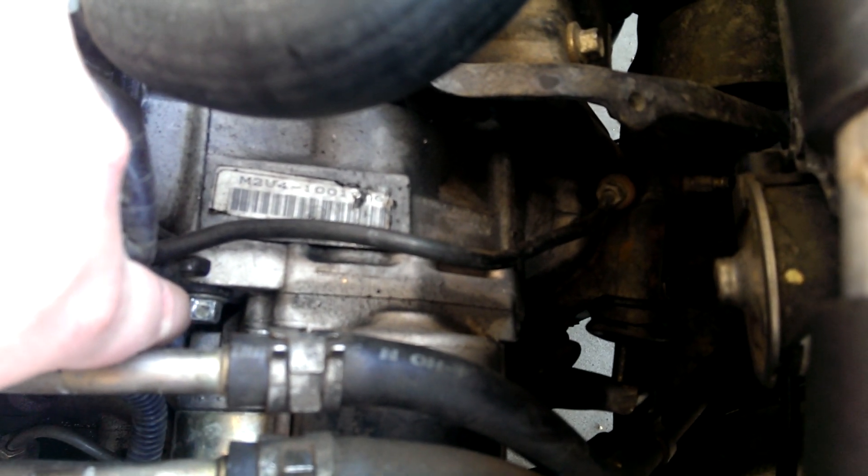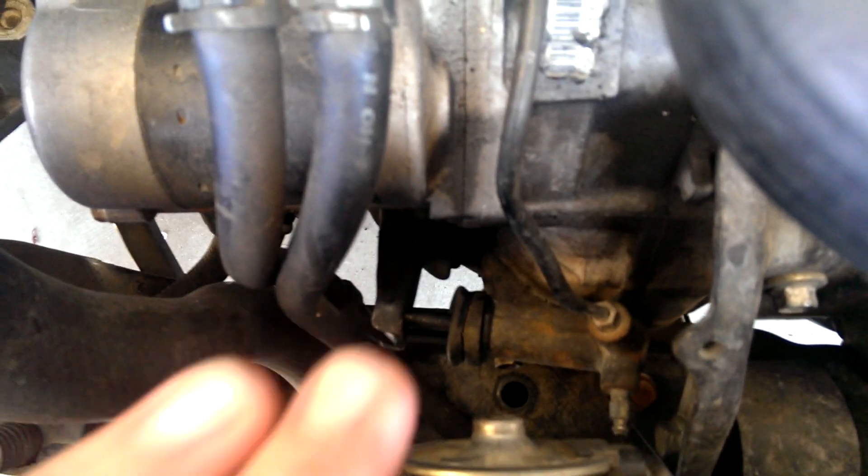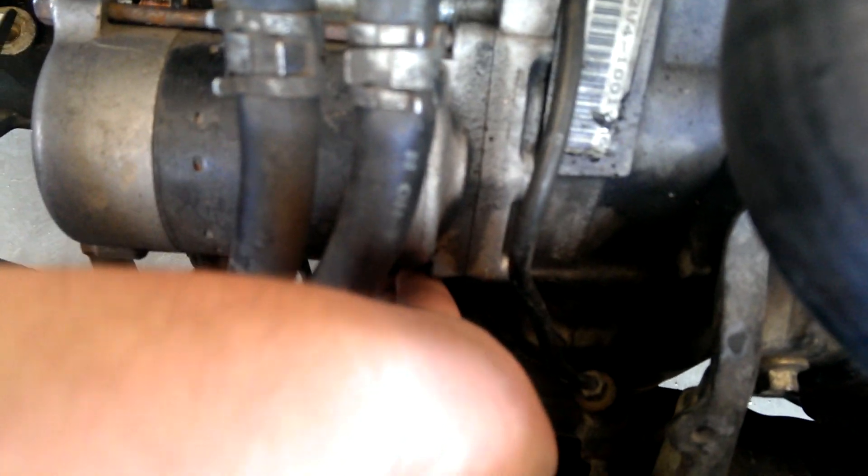If you come over here, right down here, you see that bolt? That's one of the bolts you need to get to so you can pull it off. The second bolt is probably in the dumbest location known to man, but if you come down over here and reach your hand down, it's right underneath.